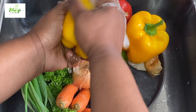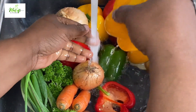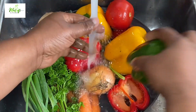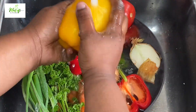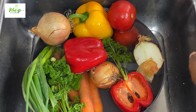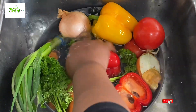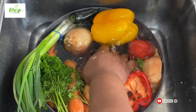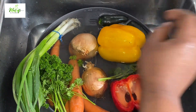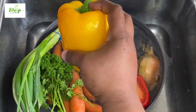All the ingredients and quantities will be listed in the description box below — do not forget to check it out. I'm done washing my vegetables and I'll go ahead and cut them into smaller sizes so we can proceed to the next stage.